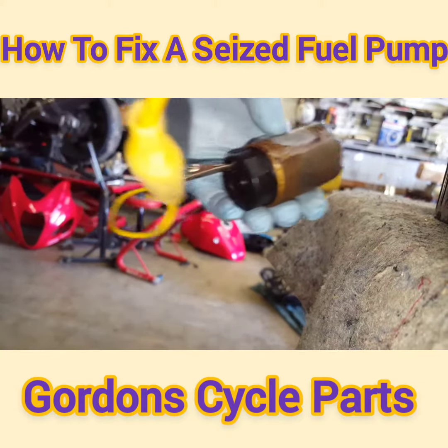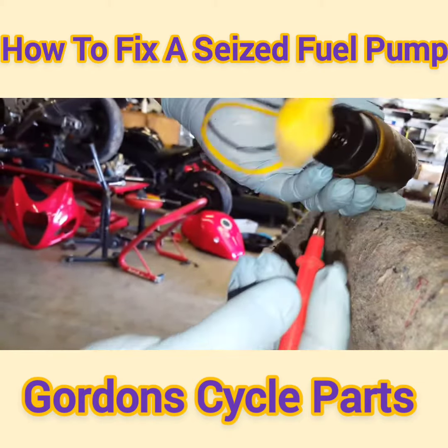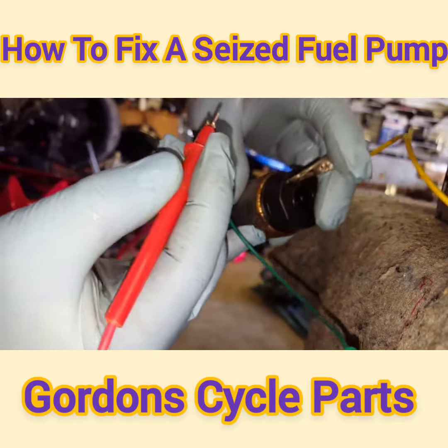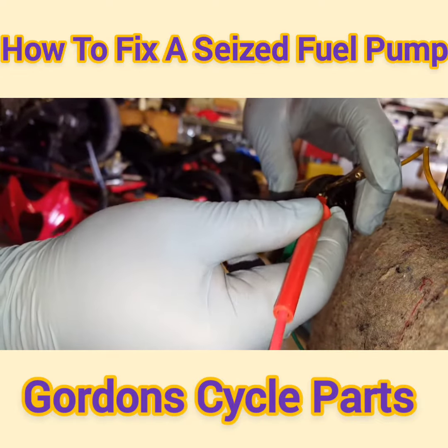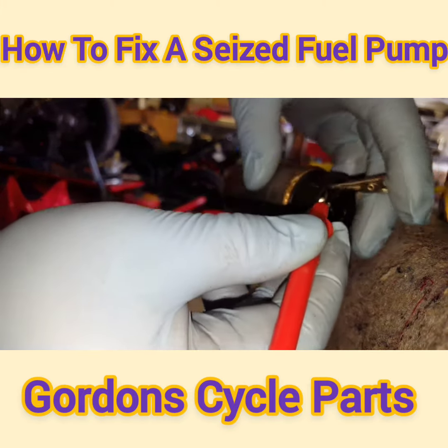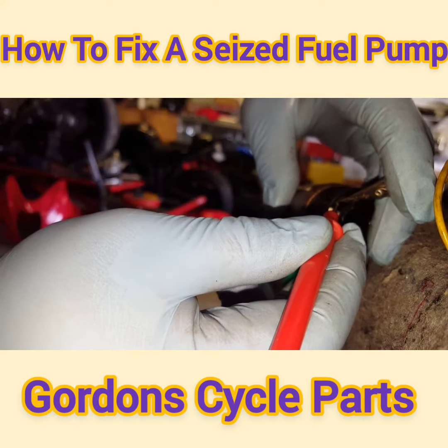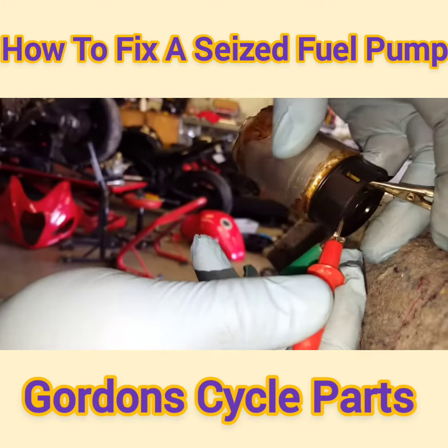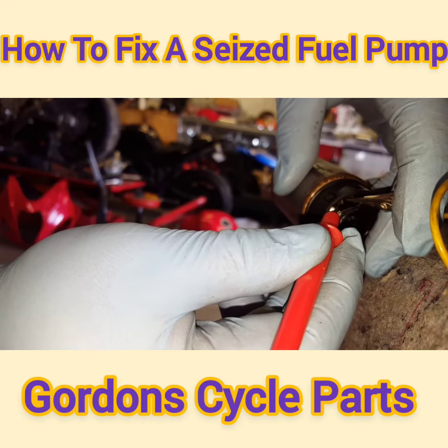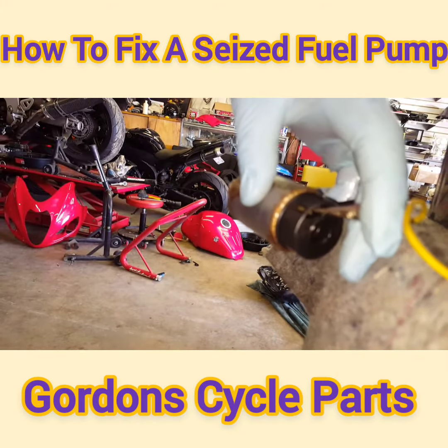I couldn't get a good video going, so I'm going to show you how to test it. I got it on the ground and I'm going to stick this on the positive — you hear it spin? You can hear the fuel pump spinning. That, my friends, is what you want. Now you know the fuel pump is not seized up.